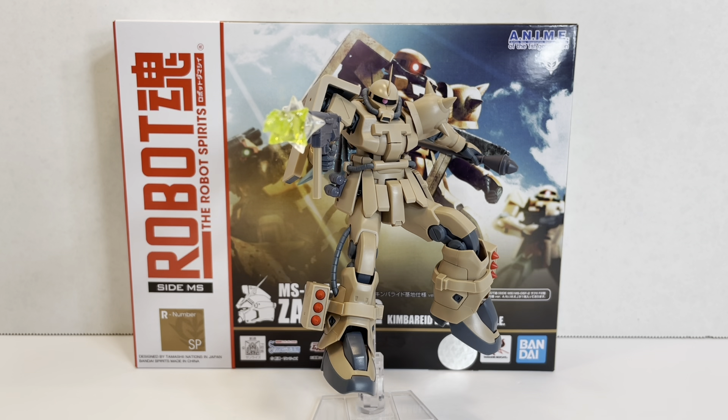Thank you for watching the review. Leave a comment below about what you think of this Zaku, whether you liked it, how many you're going to get, and if you're going to do the green-leg version. I'll see you on the next review, which will be the Gerbera Tetra, also from 0083. Check out the reviews below for the Zaku-2 F2, the EFSF Zaku, and the Wetland type. See you all next time — have a good day!